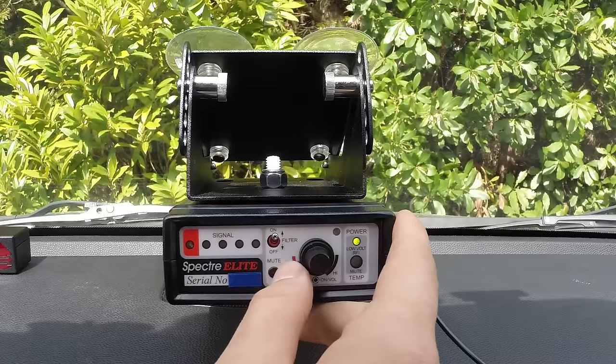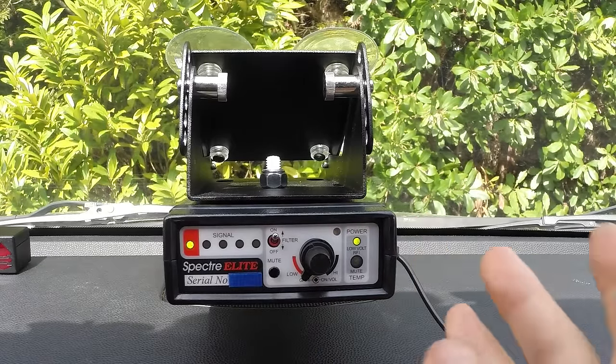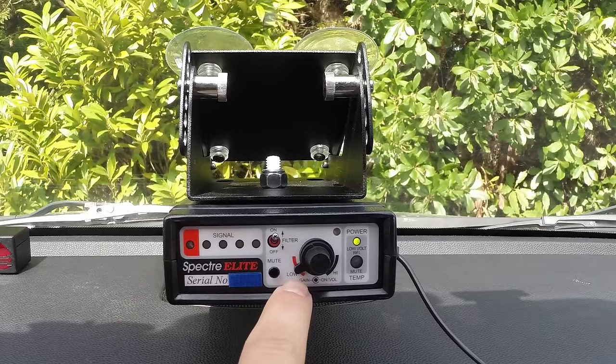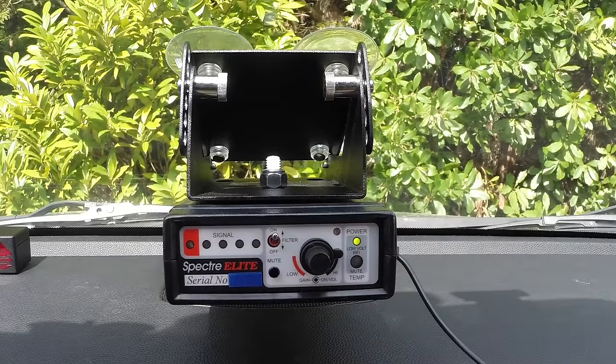If you start getting really low on the sensitivity dial it's going to make it tougher for the Spectra to detect anything, and once the officer is done they're going to want to crank it back up. So there's a little indicator light just to remind them that hey, you've got this thing turned way down — you're going to want to turn it back up once you're finished or if you're just trying to detect things in general.